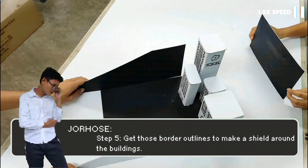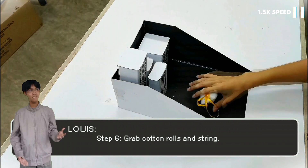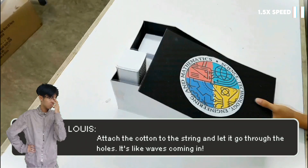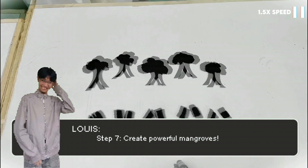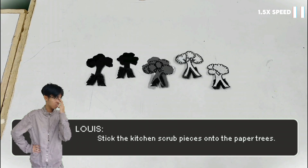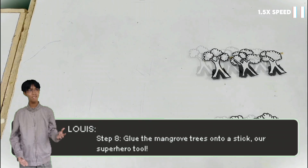It's like magic! Step 5: get those border outlines to make a shield around the buildings — keep them safe! Step 6: grab the cotton rolls and strings. Attach the cotton to the string and let it go through the holes — it's like waves coming in! Step 7: create powerful mangroves — stick the kitchen scrubs in pieces onto the paper piece. Step 8: glue the mangrove trees onto a stick — our superhero tool!